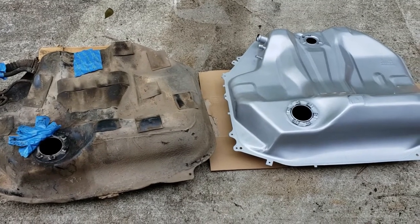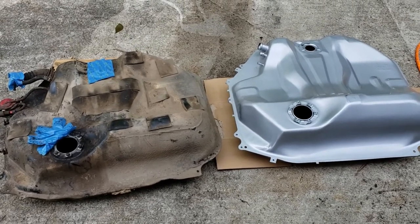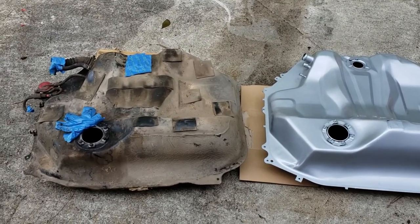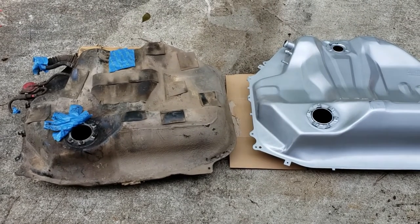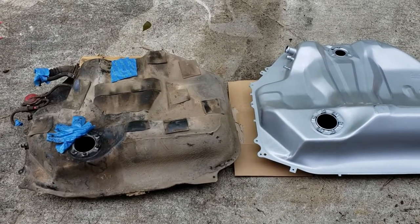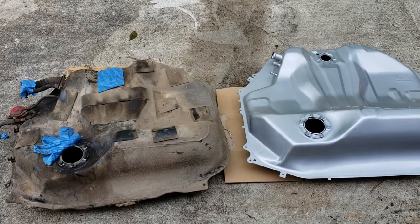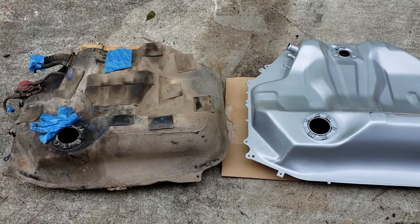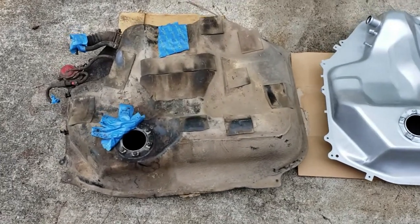Hello, thanks for tuning in. We finally got the EF fuel tank in. The one on the left was all rusted up; the one on the right is the new aftermarket one — just an eBay/Amazon off-the-shelf type from Taiwan. We're going to go over the differences between them, whether they're worth it or not, and if everything's going to work.